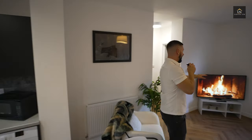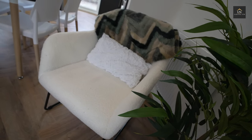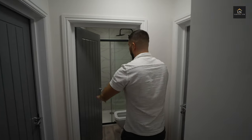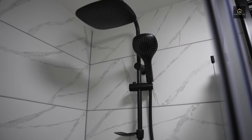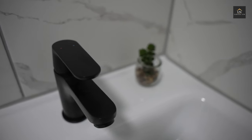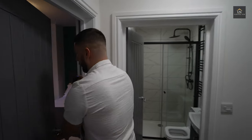So this is obviously the living area, kitchen's over there, and then we've got two bedrooms and a bathroom. As you can see, we pretty much followed the same model for the interior — the black finishes, the nice tiles. And then we've got two bedrooms right here. This is bedroom number one.